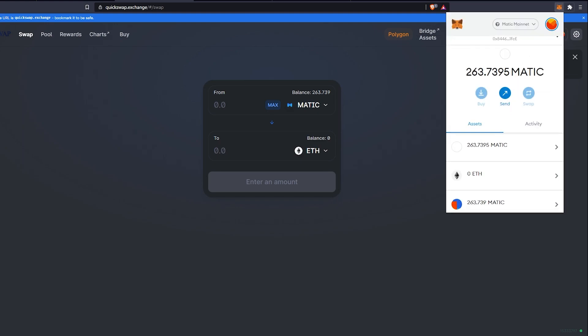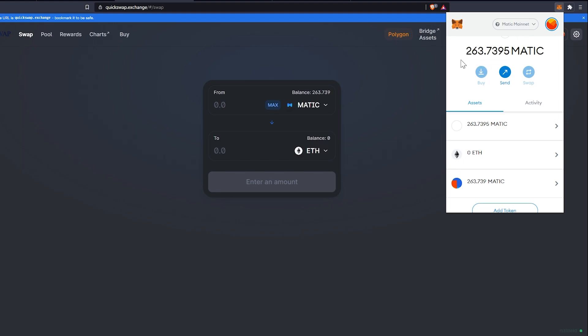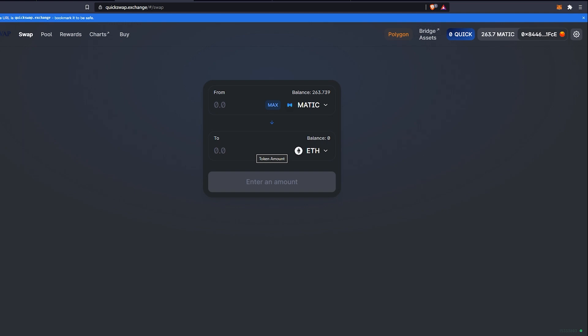As you can see, we now have 263 MATIC and zero Ethereum. We can confirm this by going into MetaMask, making sure Matic mainnet is selected, and sure enough — 263 MATIC. That's how to do a swap from Ethereum to MATIC on the Polygon layer 2 solution.